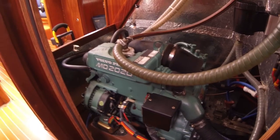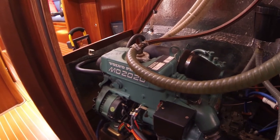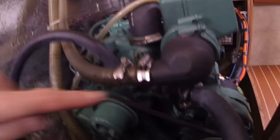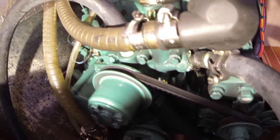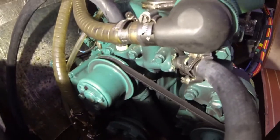I have a problem with my engine — it loses cooling fluid in the secondary system, also called the fresh water system. I think the water is coming out here from the coolant pump, as you can see it looks like there is leakage. My plan is to remove the cooling fluid from the engine and then disassemble the pump.